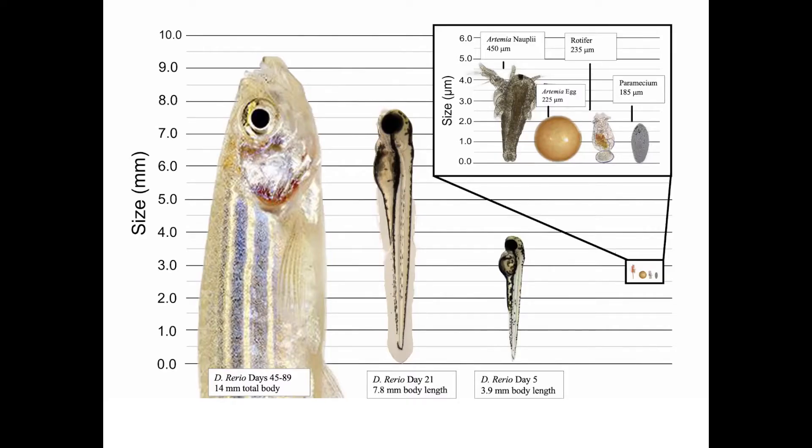Here is an infographic of a few of the main types of live food that are fed to zebrafish. They include artemia or brine shrimp, rotifers, and paramecium.